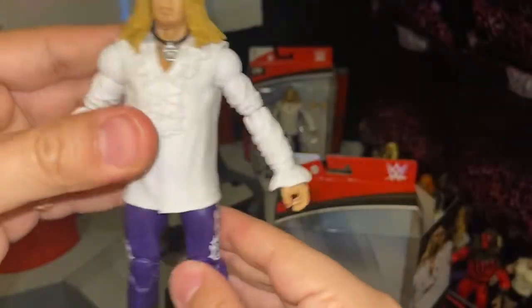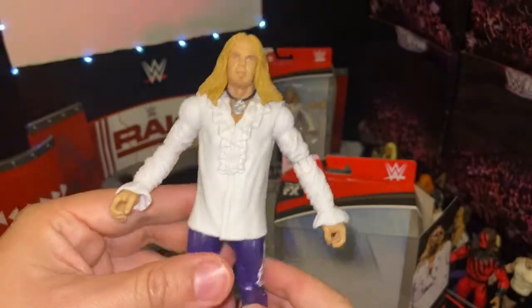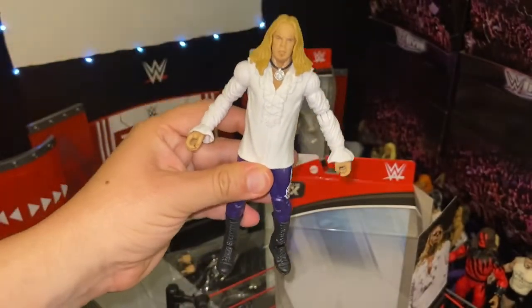You can also see it on his left arm. But overall they did a really really good job with this Christian from the Attitude Era.